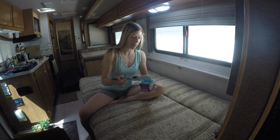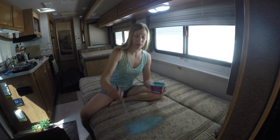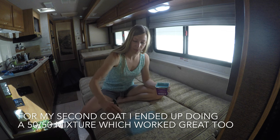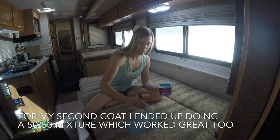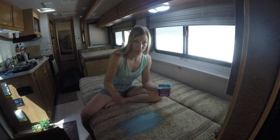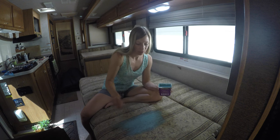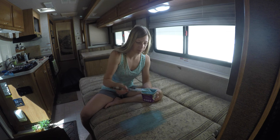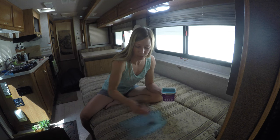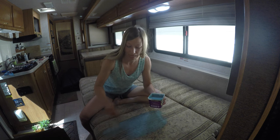A common mixture I was seeing online was three parts paint to one part water, so that is what I have done. I'm going to do my painting in several directions just to really work it in — basically I'm staining the fabric, so you want to work it down in there. I know it's going to take maybe four or five coats; that's what I've seen other people working with, so I'm just going to evaluate it at each coat and take it from there.